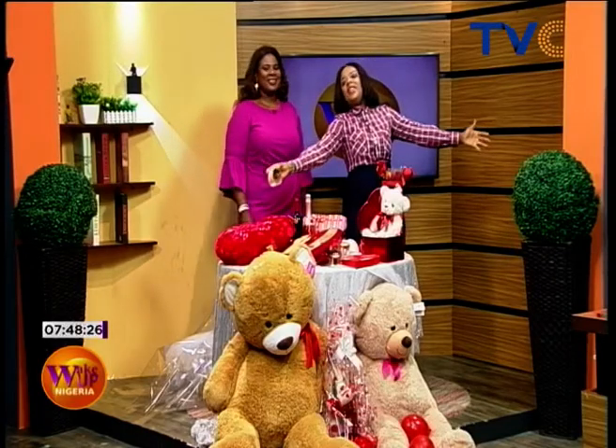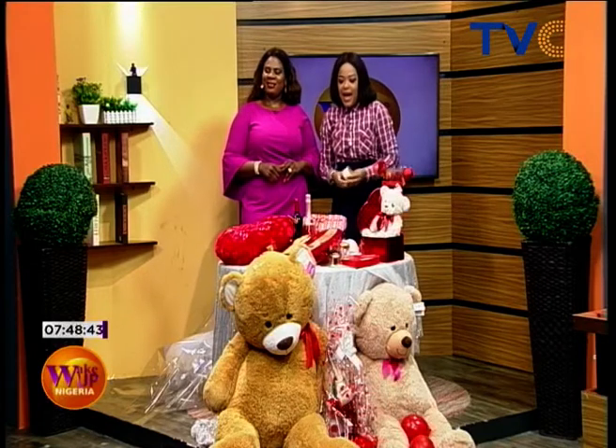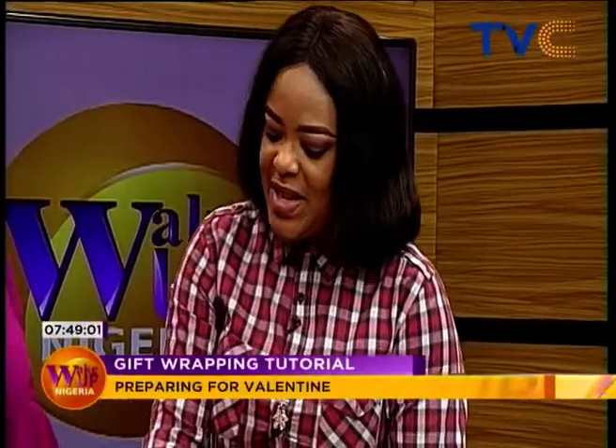Yes, it's the season of love! All the goodies and lovely things are on display to get you into the Valentine's mood. Today we have Auntie Pat joining us this morning to show us practical ways to make Valentine's most festive. She's going to show us how to wrap our own Valentine's gifts — basically showing my husband how he needs to wrap my gift for me!